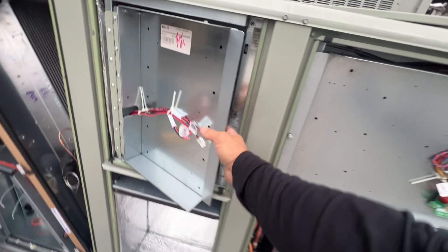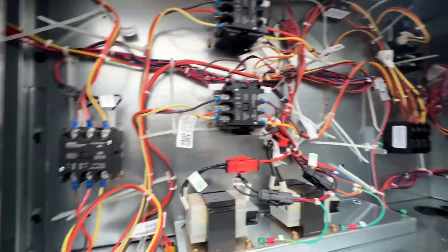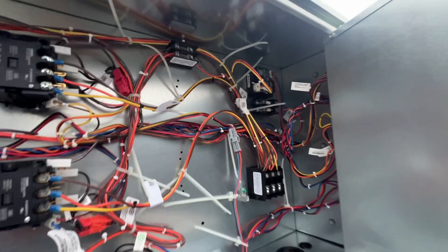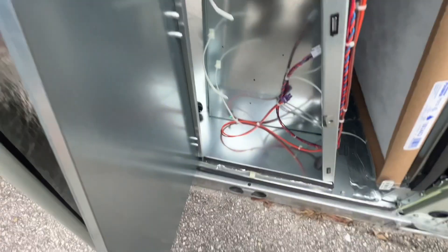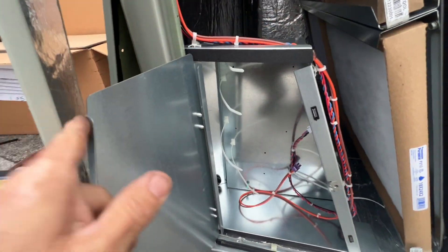There's our micro channel. The real controls are right here — contactors, transformers, power in monitor. That's the electric heater section we've got to cut into. Some more micro channel, and our fresh air options module is going to go in there.